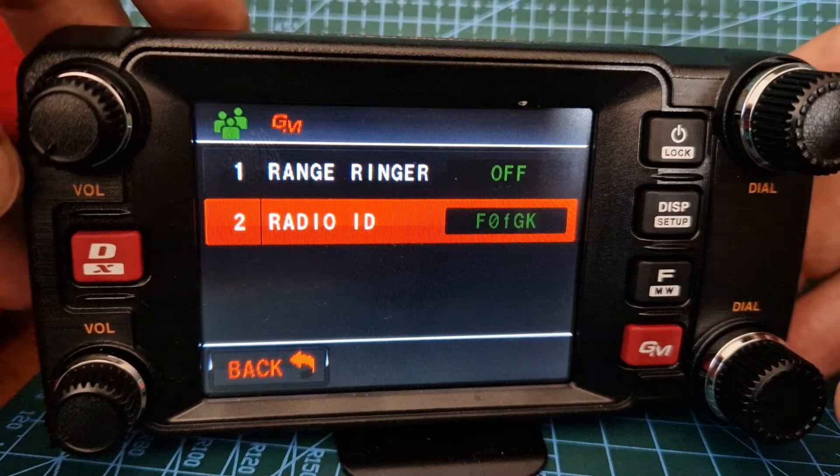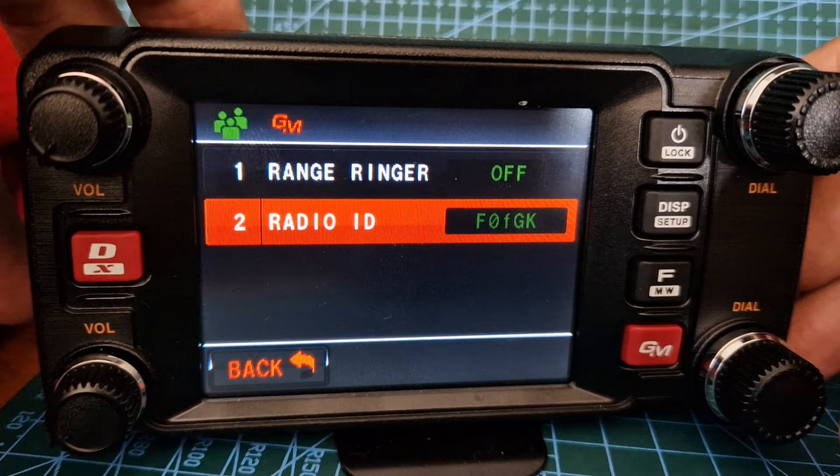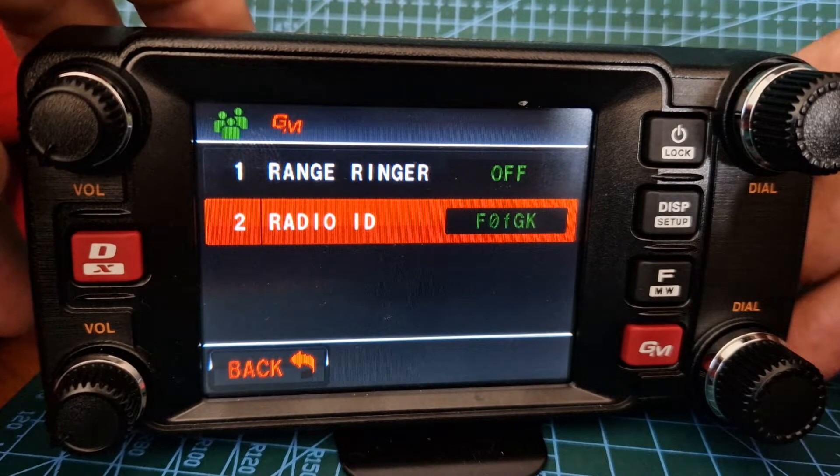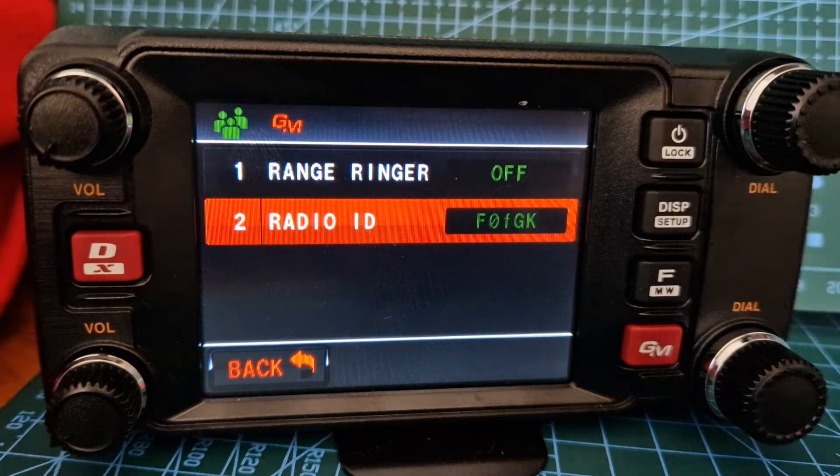On number two it's quite faint, but on mine it's F01 — or is that an F? F0FGK. And that's it. You'll need that to apply to...